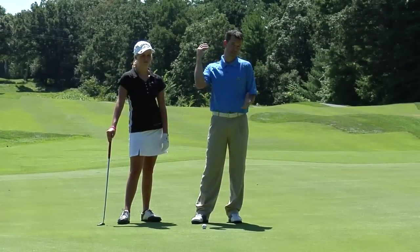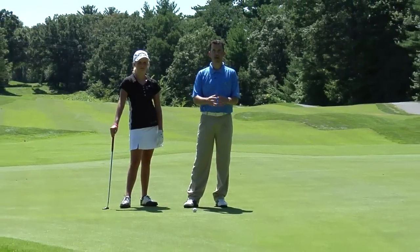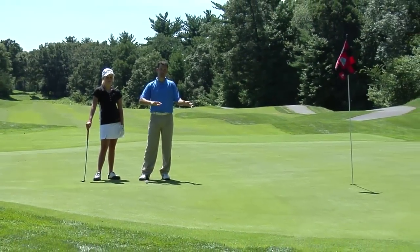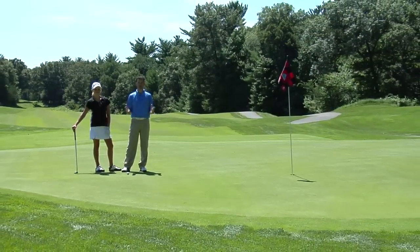We just walked from 75 yards in toward the green carrying the bag, and we had a wide picture of what might happen with the undulations and the slopes. That's number one — a bigger picture will help you out a lot.